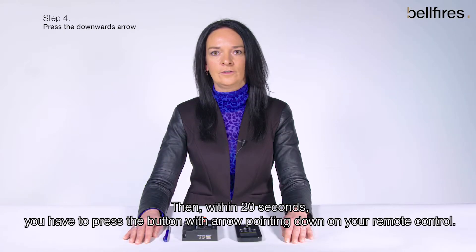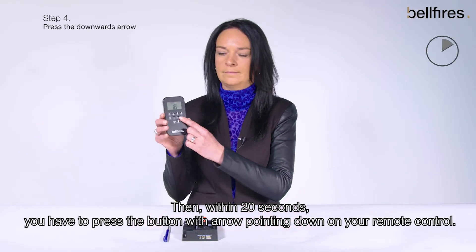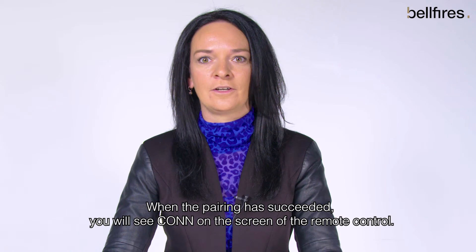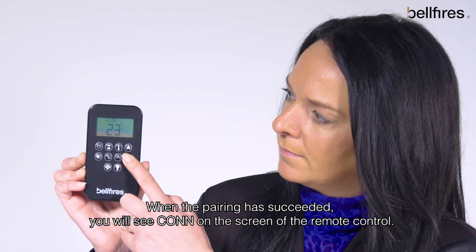Then, within 20 seconds, you have to press the button with the arrow pointing down on your remote control. When the pairing has succeeded, you will see 'CONN' on the screen of the remote control.